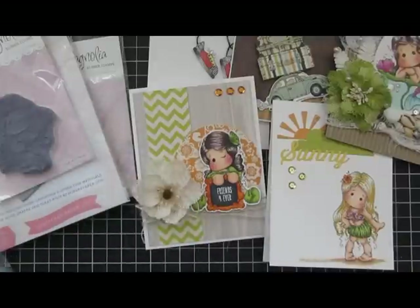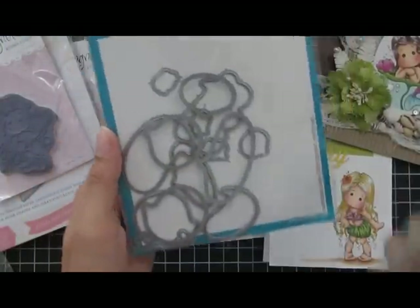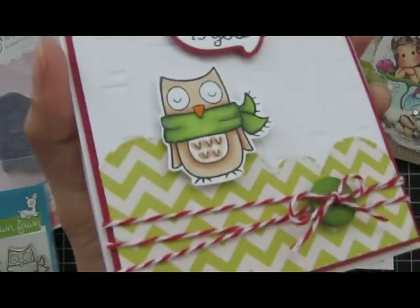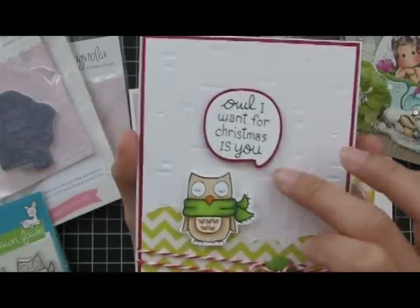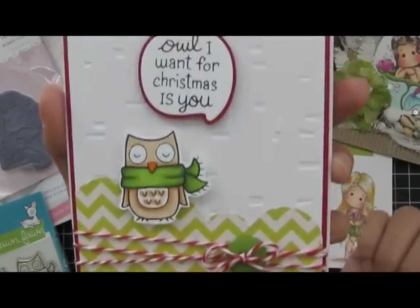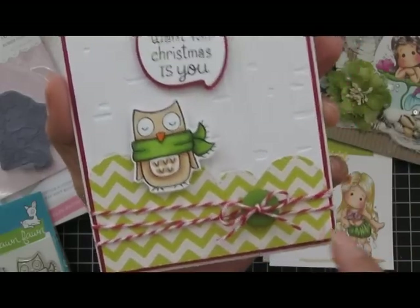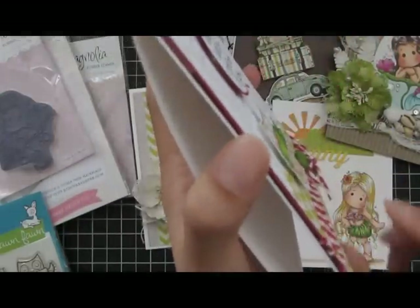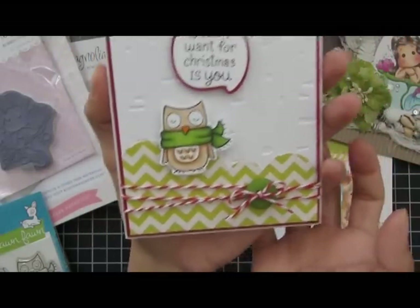Last but not least, I have my first Christmas card made using the Winter Owl stamp set from Lawn Fawn and the Chit Chat dies from Lawn Fawn. It's a really simple card — I colored the owl with Copic markers and added some Wink of Stella on the scarf. I die cut the sentiment with the Chit Chat dies and cut a red cardstock border around it to outline it. The background is embossed with a Birch Tree embossing folder. I got some chevron paper and cut it with a Landscape Trio die from Mama Elephant, added some twine and a button, and pop-dotted the image so it's sticking out.